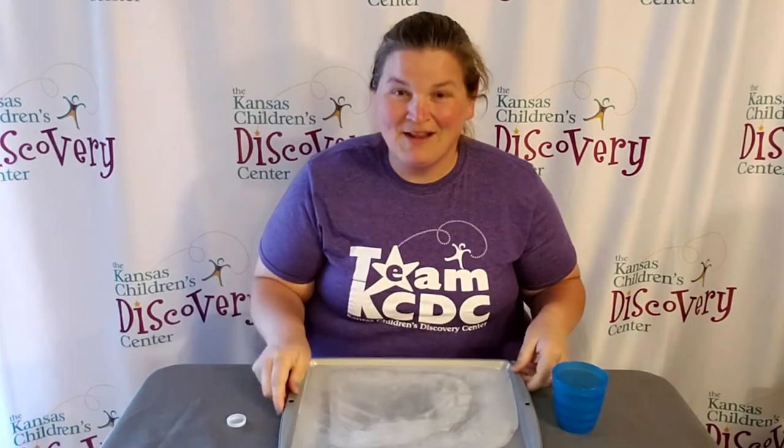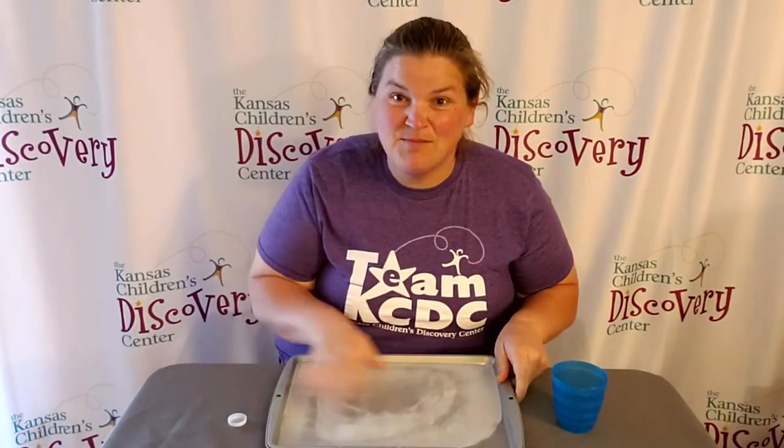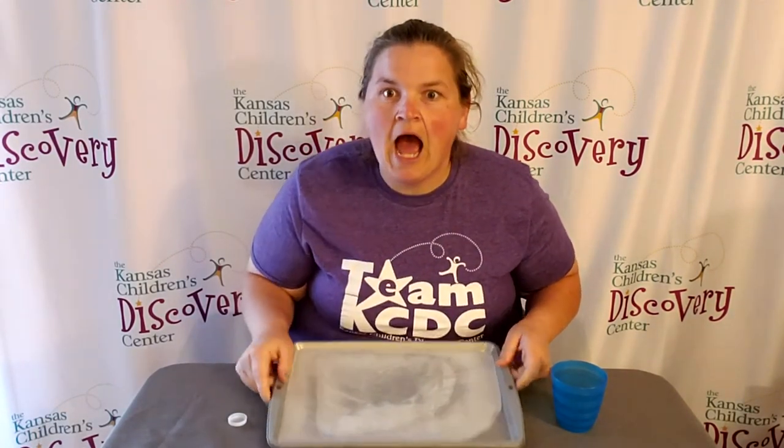All you do is pour a little bit of water into your baking pan, put it in your freezer, and freeze the water in the pan. Then you've created a mini ice rink.